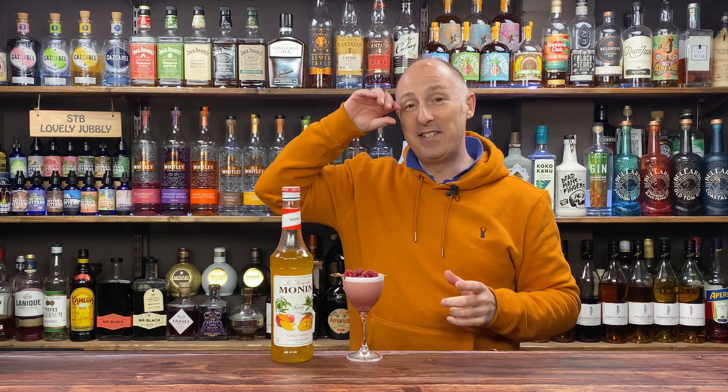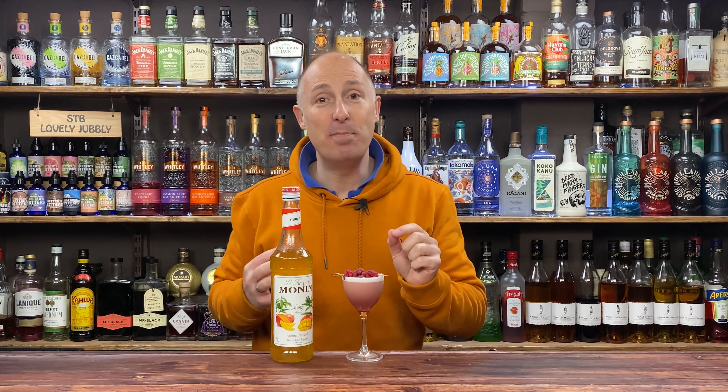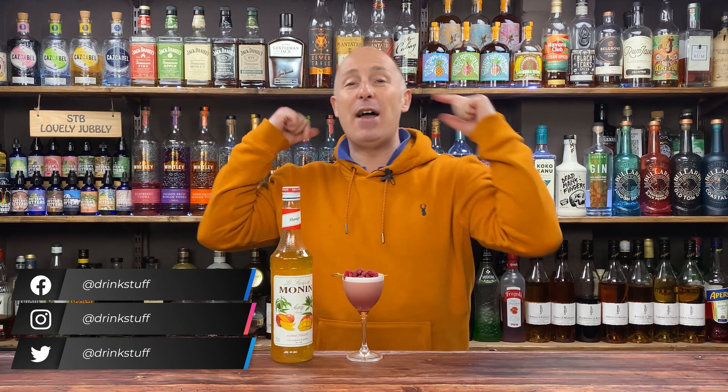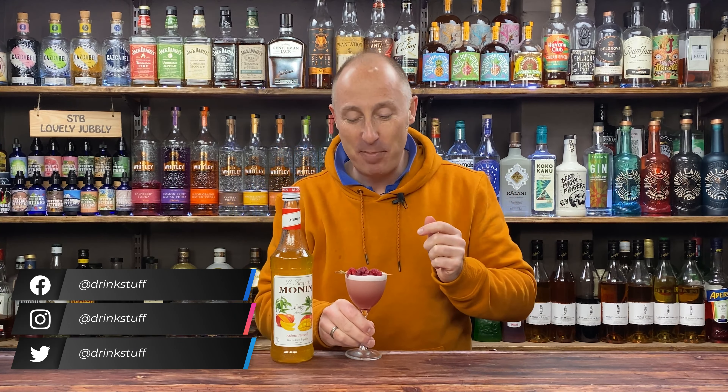You're going to want to watch this recipe. This is Monning's Mango Syrup in a little gin-based martini. Very tasty. Welcome back, Drinks the Fans. I've rocked out the Monning Mango Syrup yet again — this is a gin-based martini.